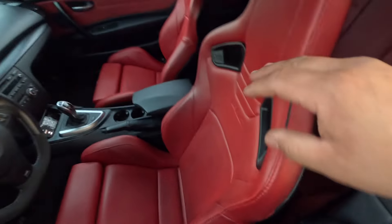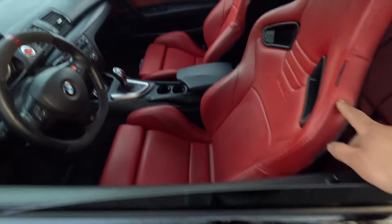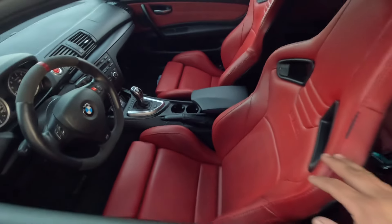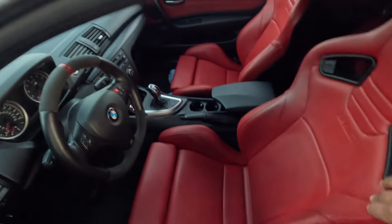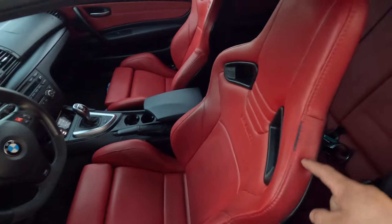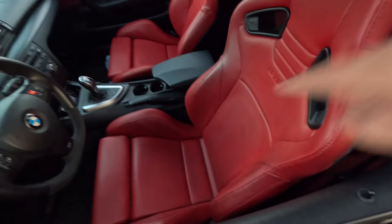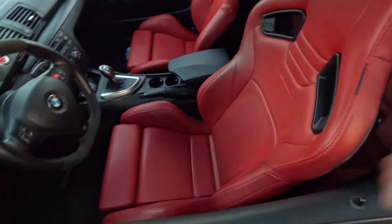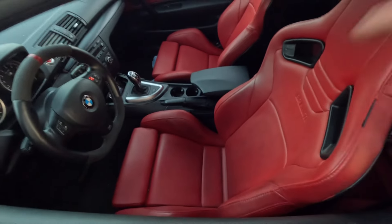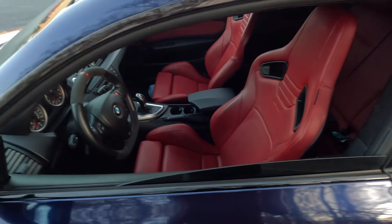I'm running Recaro seats — they weren't my first choice, but I wanted something different. They were originally black and I color-dyed them, but unfortunately since they're not real leather, the dye didn't stick very well. I had dyed the leather seats in my F80 M3 and that turned out amazing, but with these synthetic leather Recaro seats you can definitely see some black patches where I sit. We are getting new seats soon — they're actually at home — and I'll install them very soon.